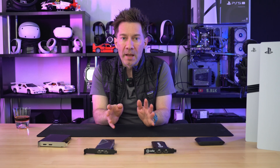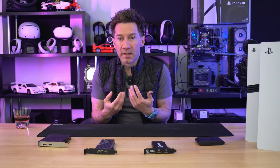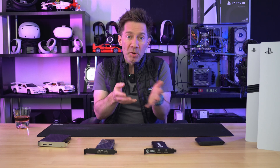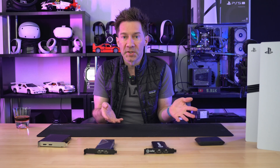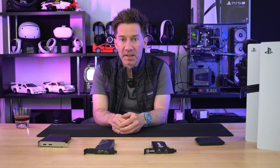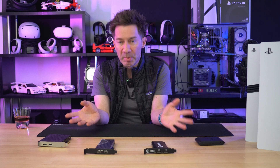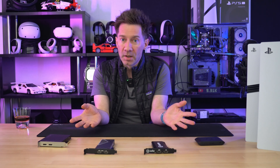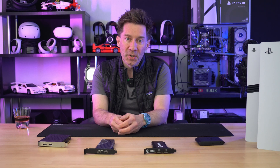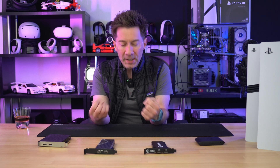First, a little disclaimer: this isn't really a video I should be making. Someone in the space — like a dedicated tech reviewer — should be covering this. But those guys have reviewed these cards and given them both a complete pass within the specs of what they claim to achieve. So it comes down to me to point out these issues. What exactly are my issues with these cards?